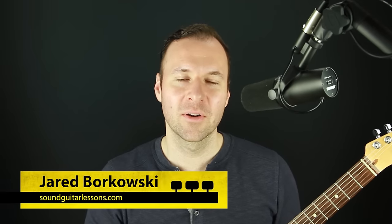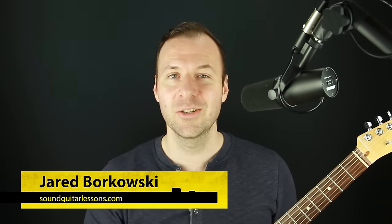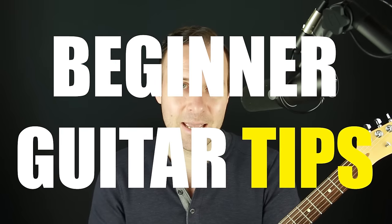Hey, Jared here from SoundGuitarLessons.com where I teach musicianship skills on the guitar so we can express ourselves more freely, feel good about having music in our lives, understand what's going on with music and the fretboard — not just playing notes without knowing what it all means. This video is my top 10 beginner guitar tips.